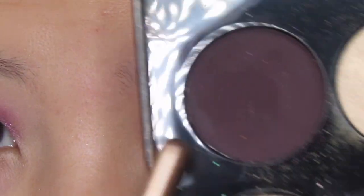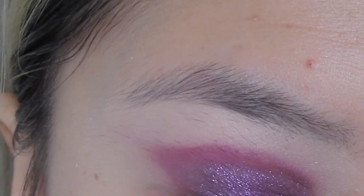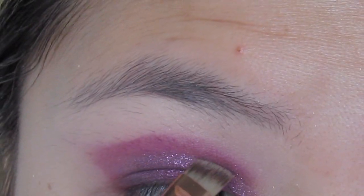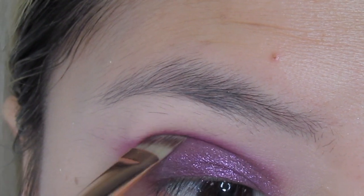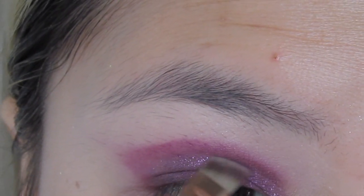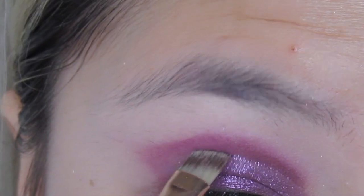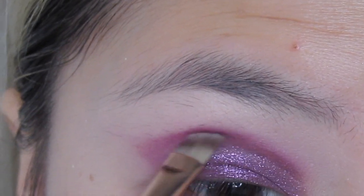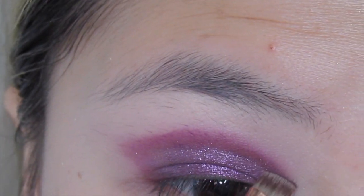I'm going into this deep purple shade and just lining where I put my glitter and the 143 shade — I want to line between that. I probably could have used a smaller detailing lining brush to do this. It's my first time doing this look, so next time I'll make a note — I should use a thinner brush.